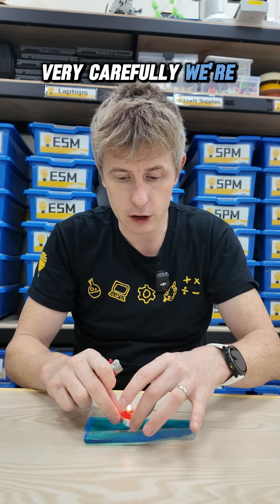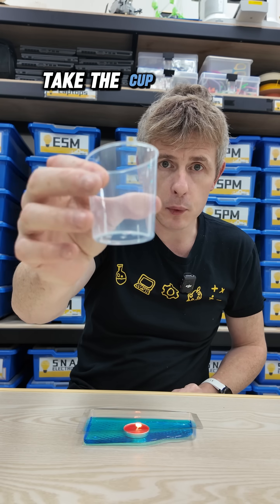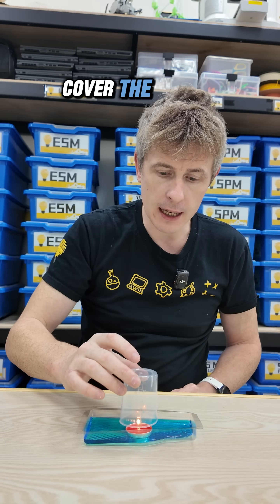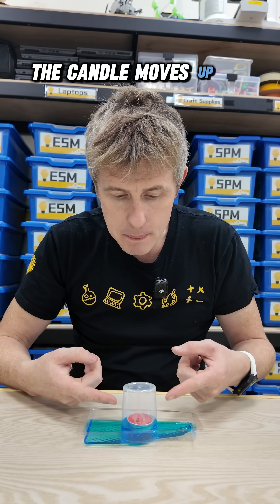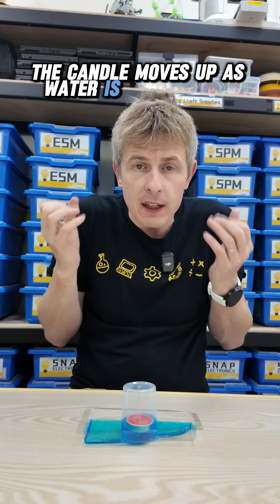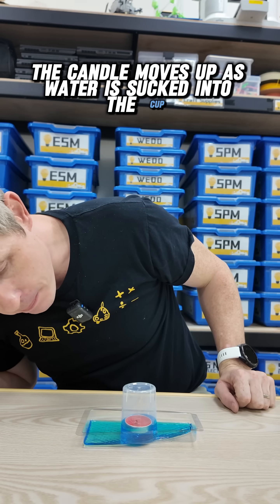Very carefully, we're going to drop it into our water. Take the cup we used earlier and cover the candle. And what do we see? The candle moves up as water is sucked into the cup.